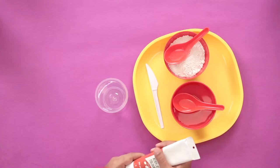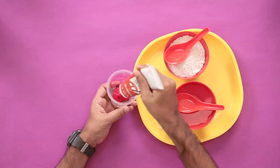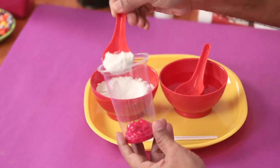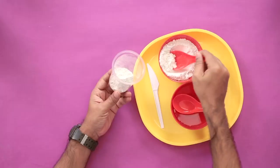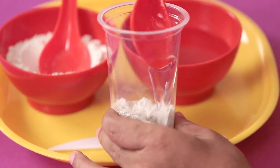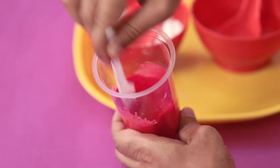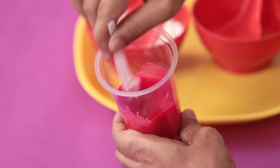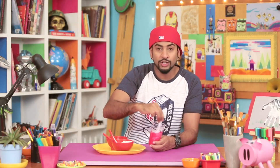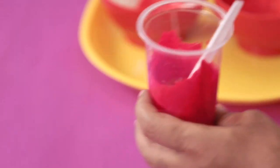So to make chalkboard paint, we have Plaster of Paris and acrylic colors. Now you can pick up any shade you want, and then pour some in a container. Now we'll add some Plaster of Paris — it gives it a nice grainy texture. Now we'll add some water. We need a nice thick consistency, and then you can apply this paint on any surface and it will convert into a chalkboard. Okay, our paint is ready, so we'll keep it aside.